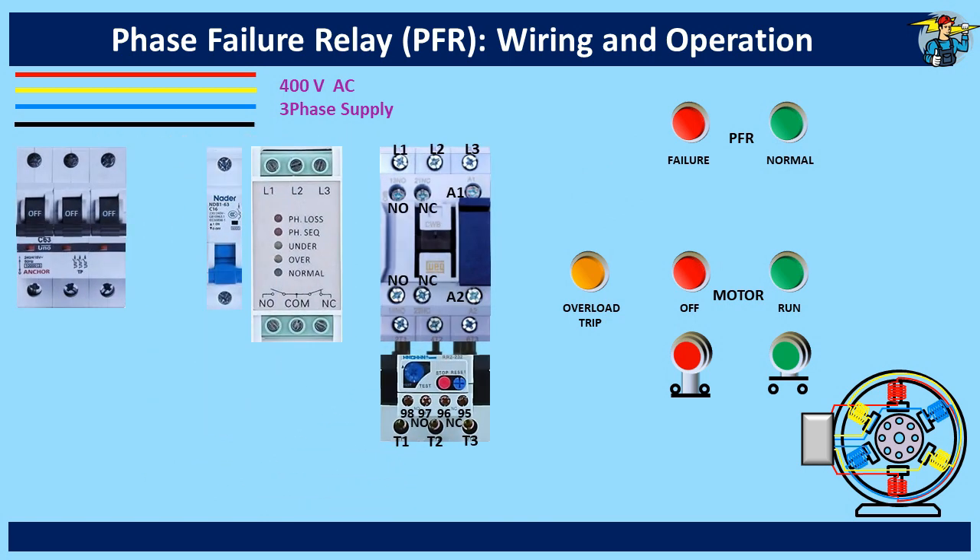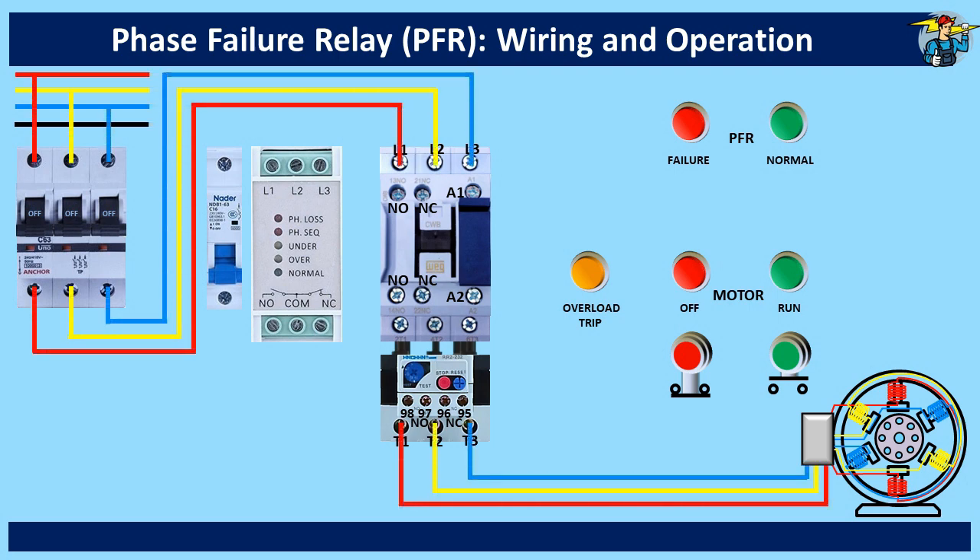First, wire the motor with three phase lines through the three-pole breaker and the contactor. Then wire the phase failure relay L1, L2 and L3 terminals with red, yellow and blue sequence. Although the lines are shown tapped in the middle for easy reference here, it should be from the inlet ports on the magnetic contactor.